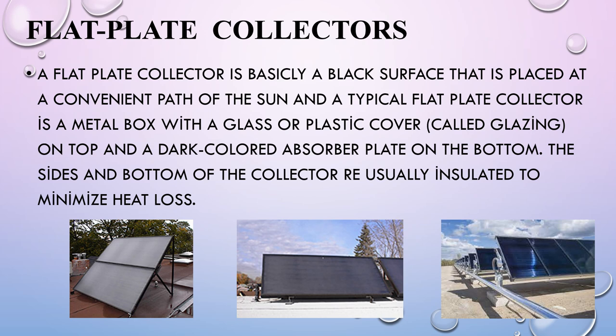A Flat Plate Collector is basically a black surface that is placed at a convenient path of the sun. A typical flat plate collector is a metal box with a glass or plastic cover, called glazing, on top and a dark-colored absorber plate on the bottom. The sides and bottom of the collector are usually insulated to minimize heat loss. We can see pictures of Flat Plate Collectors — this is how it looks.